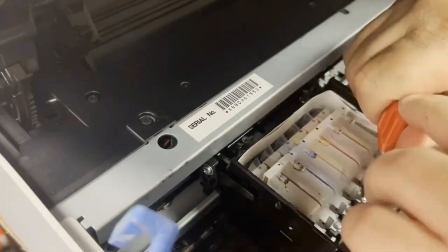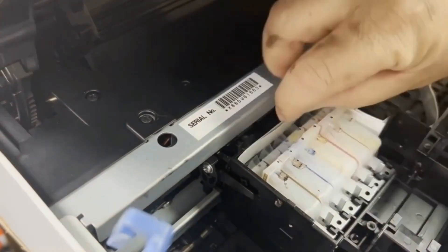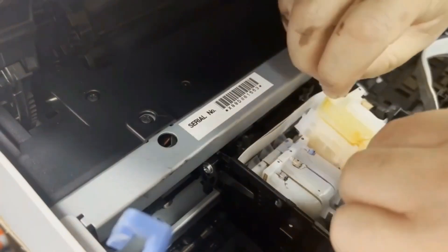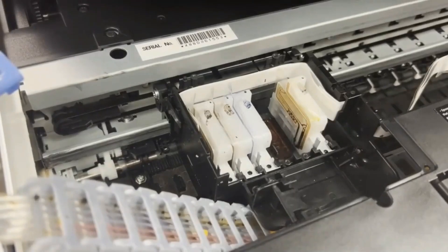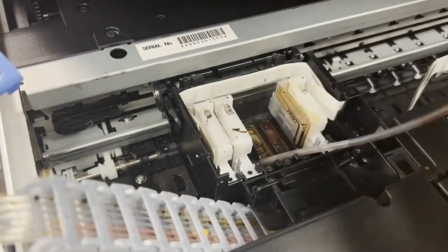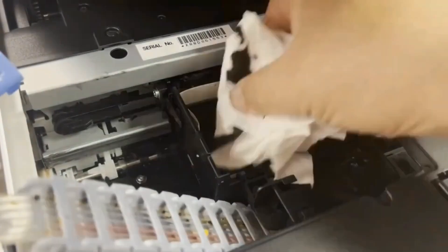Now we're ready to take the dampers out. We flip the metal tab towards you. We can lift up the damper vertically. You're going to do the middle one first. I use the syringe to clean it up. Use a paper towel to dab everything dry before unscrewing the printhead.